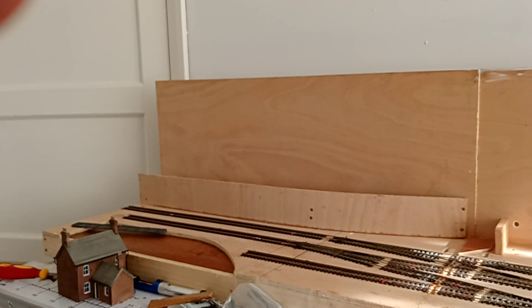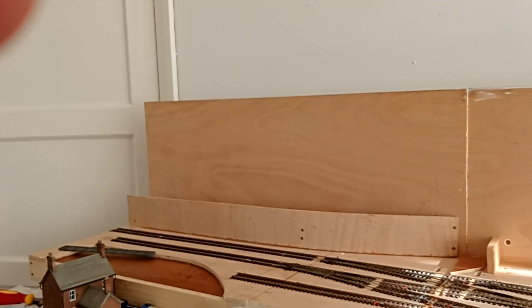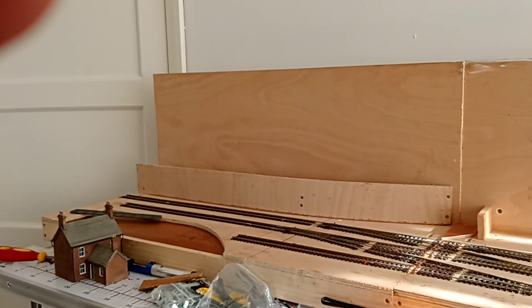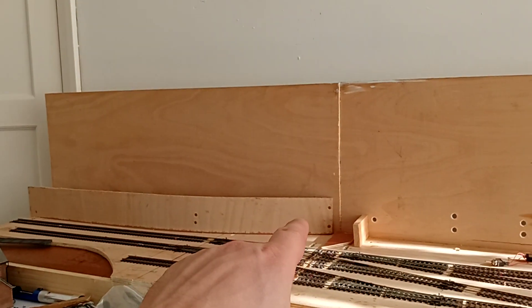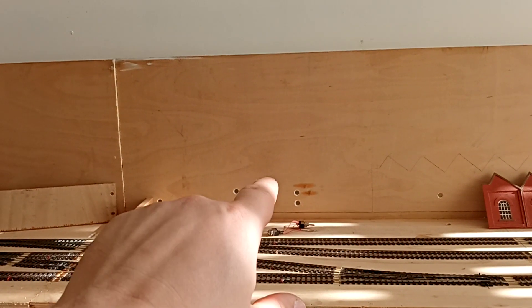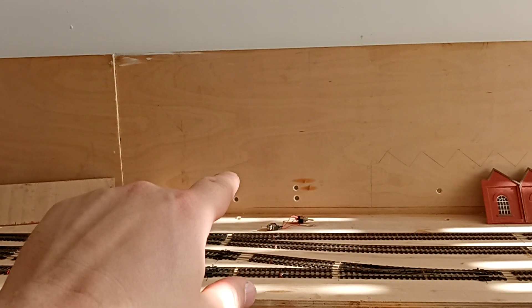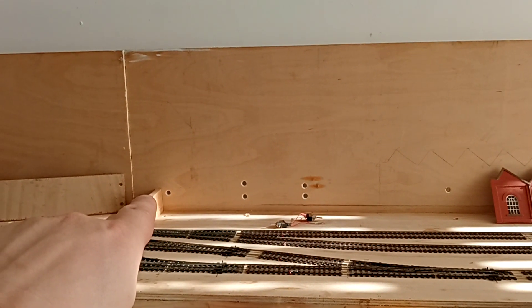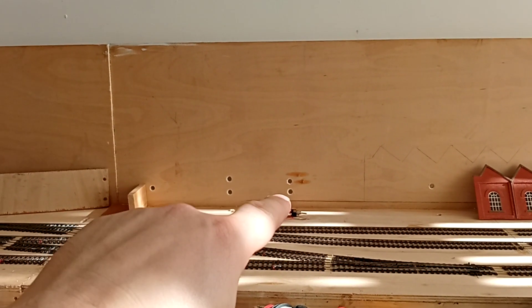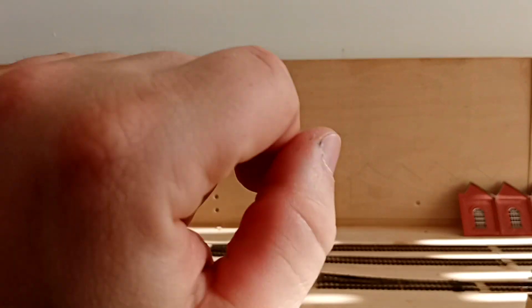The retaining wall at the back — I'm wondering whether that's too tall, also too long. Basically I'm not sure about it at all, but the idea would be to have a retaining wall and then a short embankment, and then back where these holes here are, I'll have a house, and these two holes would be covered by trees or whatever in the back garden. These holes are for where the point switches and isolation switches will be on the other side.